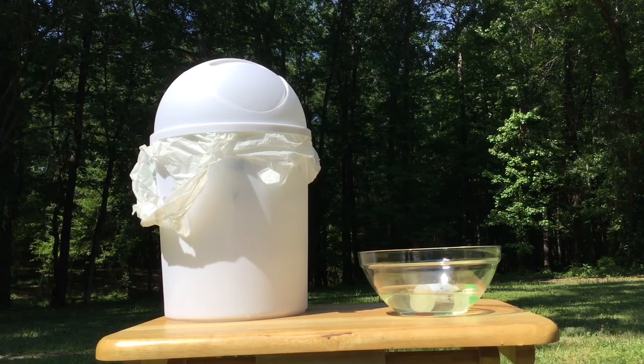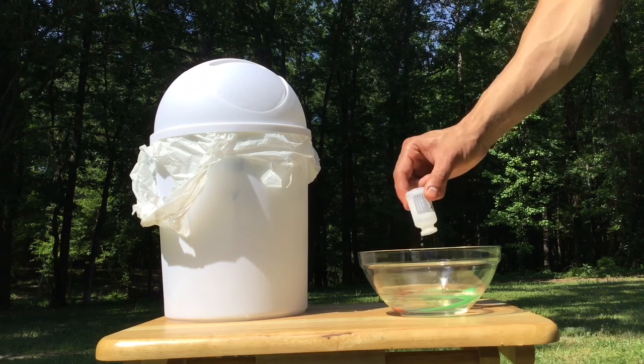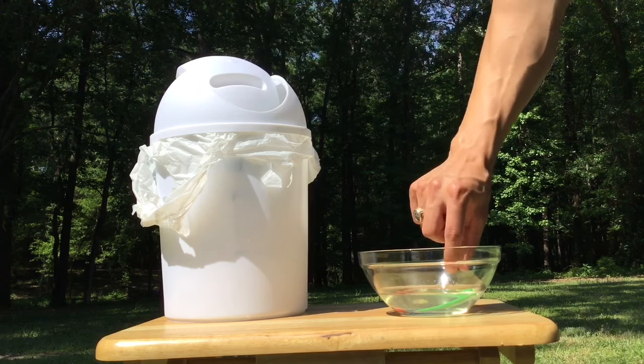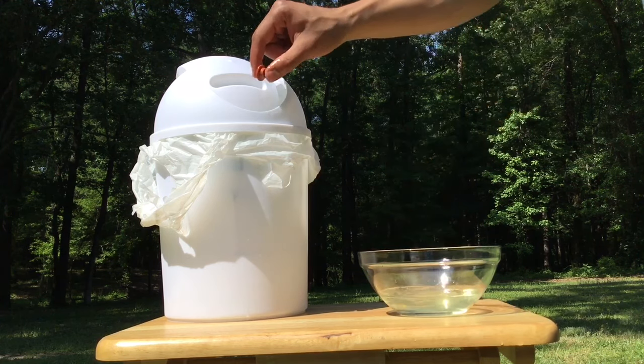Once your 10 minutes are up, you can take everything out of the bleach mixture and dispose of it. You can pour the bleach down the drain. It is a good management practice to vaccinate your chickens for fowl pox annually.